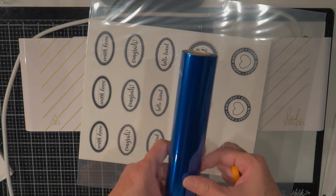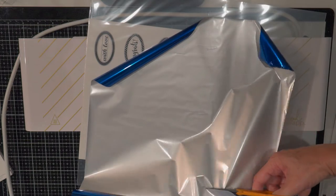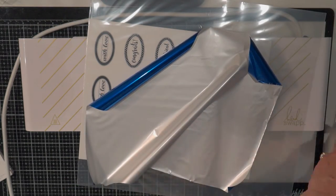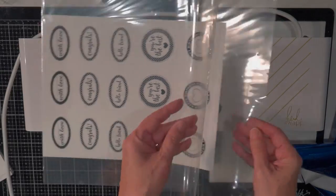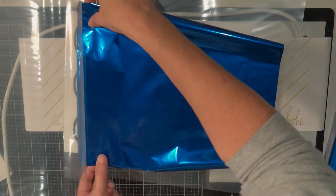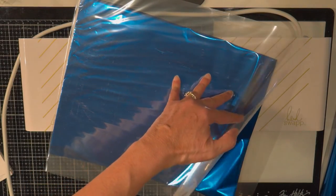I've got my foil here — I'm just going to cut it to the width. You want to make sure you cover all the places that have that black toner. The machine just beeped telling me that it's ready. I'm just going to place this in here, covering up all the places with black. If you don't cover it up, that black will get on your folder, but they sell packs of the folders if you need to replace it.